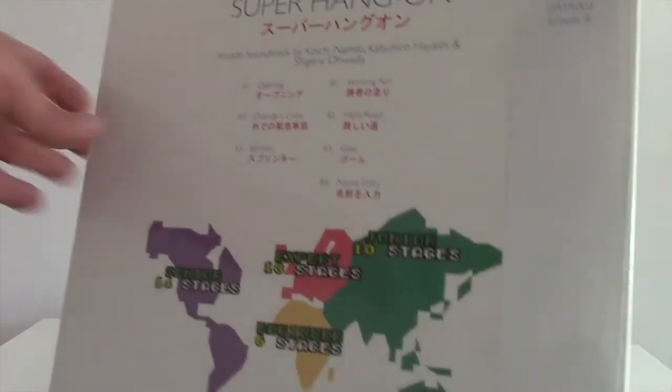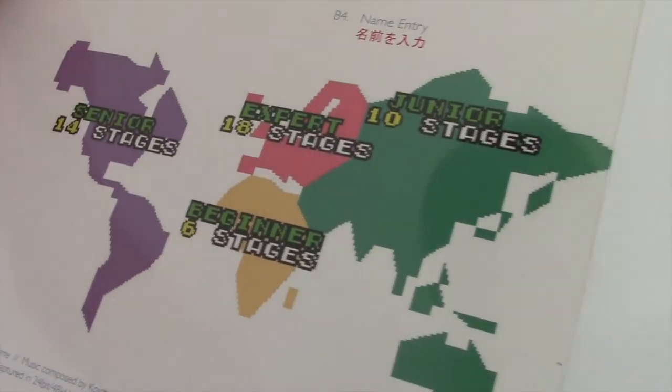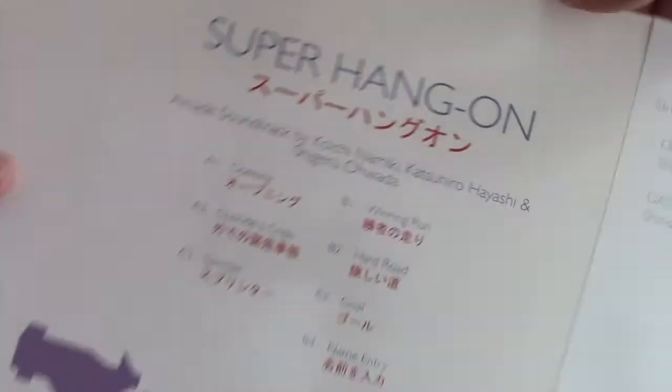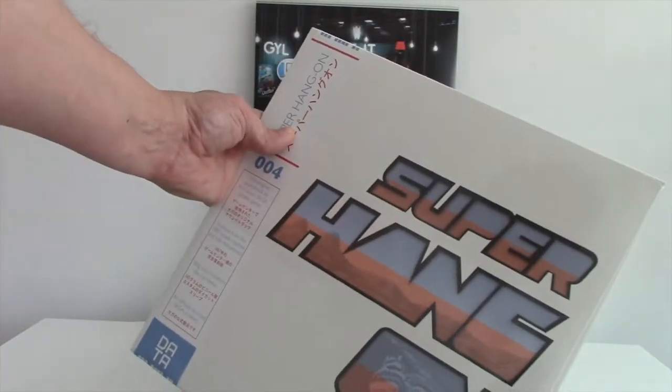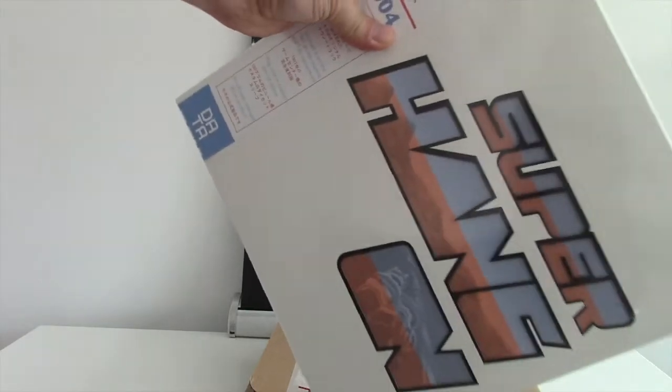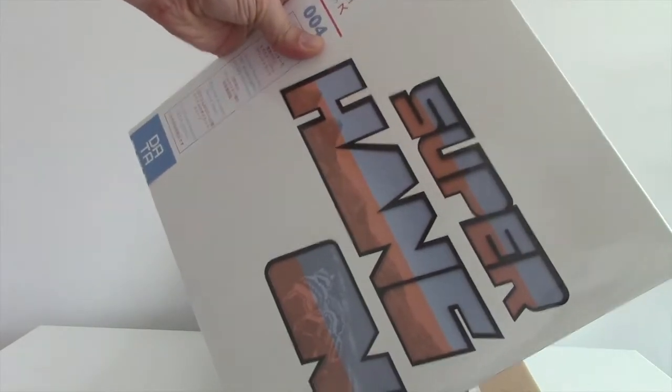Growing up, I remember this as a kid. The stage selection there — you can see that on the artwork of the LP. It really evokes those memories of the kind of design of the 80s. It's fully Japanese style in terms of typography, so you get that feeling of the original art and where these derive from really.